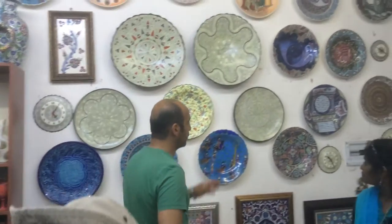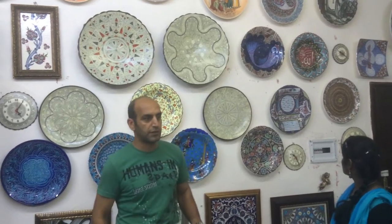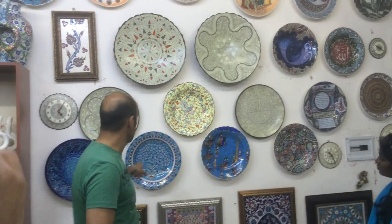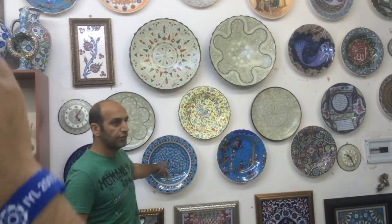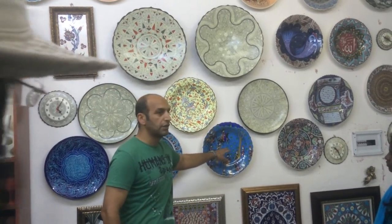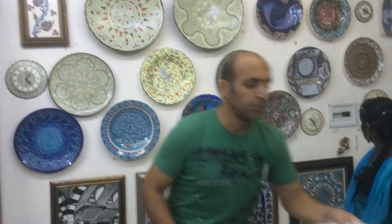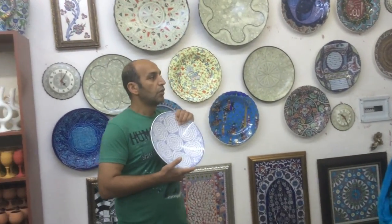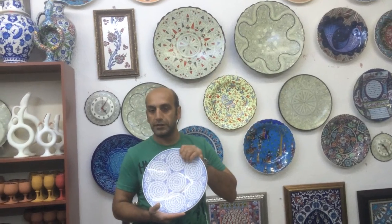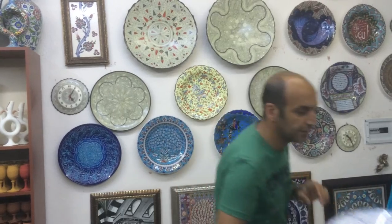Different designs on the walls represent different periods. Relief ones are contemporary designs, and classic ones are here. The Tree of Life represents immortality, and narrative scenes explain historical events and palace life. One classic design is from Istanbul — old Istanbul was built on seven hills, and the spirals represent those hills. We call it the golden horn design.